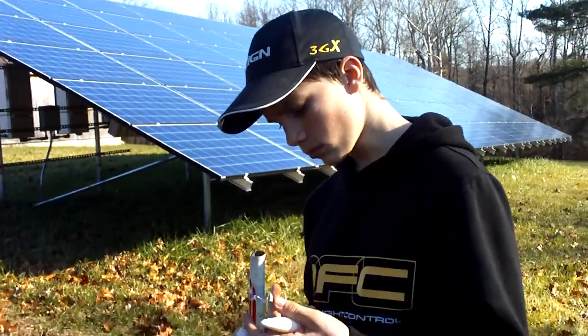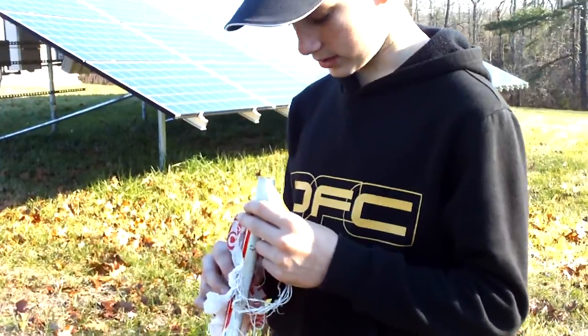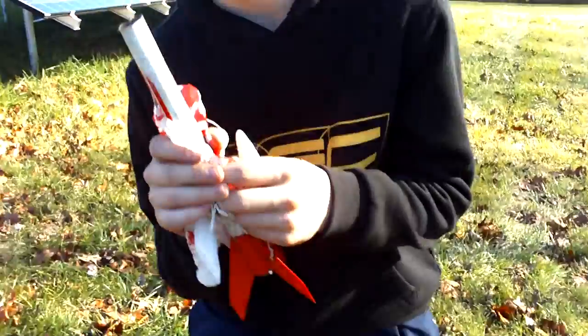The string parachute. All the recovery wadding's out. Still some gas in there. Alright, that was awesome. By the way, if you don't know what these things smell like — I'm out of breath — rotten eggs. Sulfur times ten.